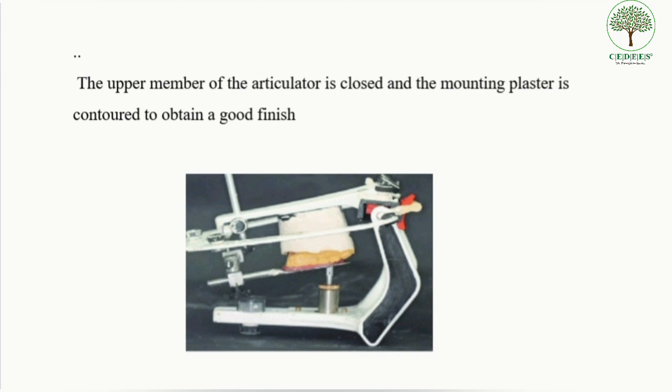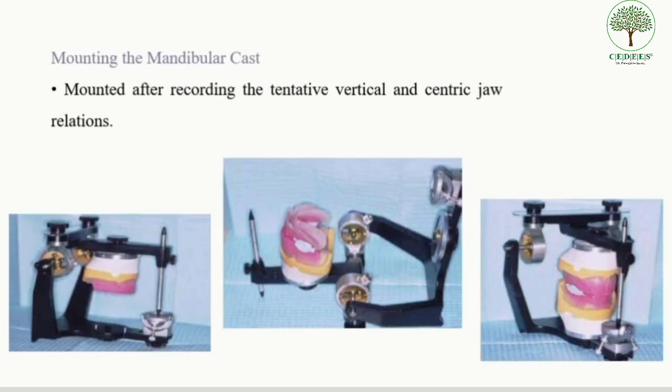The mandibular cast is always mounted after recording the tentative vertical and centric jaw relations. The articulator with the mounted maxillary cast is inverted to aid in mounting the mandibular cast. The maxillary occlusal rim is placed on the maxillary cast, and the mandibular occlusal rim is positioned over the maxillary occlusal rim using the centric correlation records, as shown in the picture.